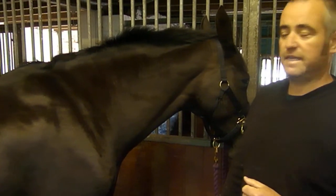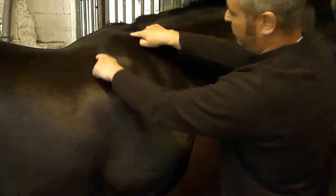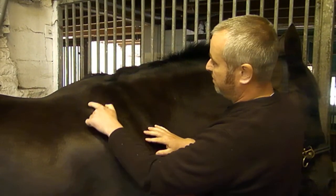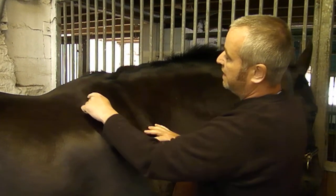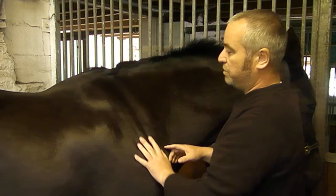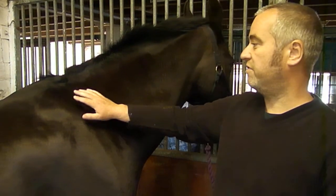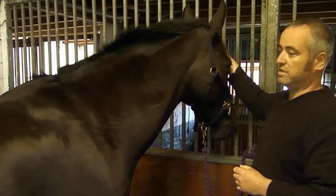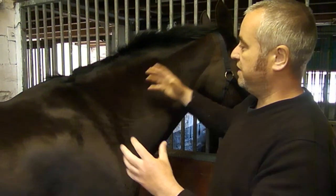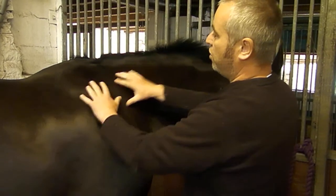The first bone in the thoracic limb is called the scapula, located in this region here. It's a flat bone, and it has a piece of cartilage on the top called the cartilage of the scapula or scapular cartilage, which extends the bone right up to roughly the point of the withers. Flat bones generally do one or two things: they provide surface protection — like the bones of the skull protecting the brain, or the ribs protecting vital organs. The second function of flat bones is to provide broad, flat surfaces for the attachment of muscles, and that's what this bone is for — there are lots of muscles that attach to the scapula.